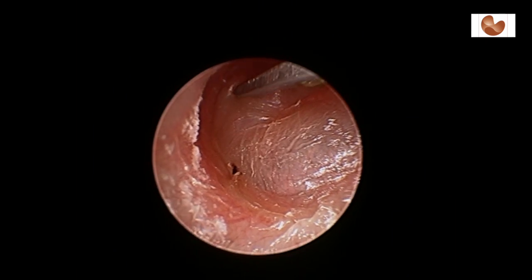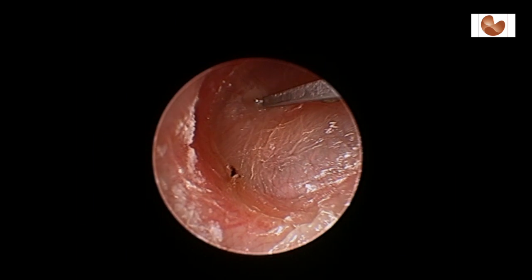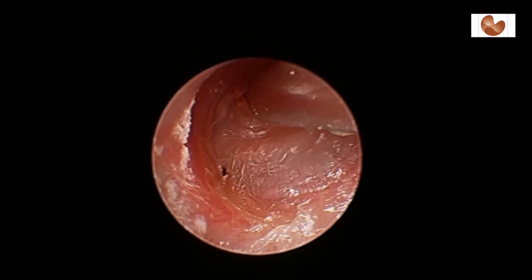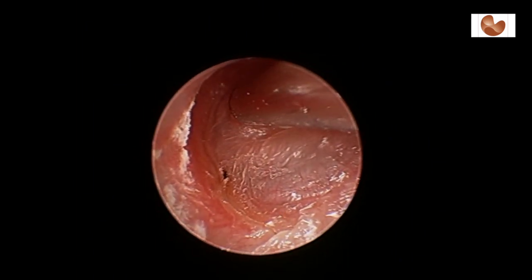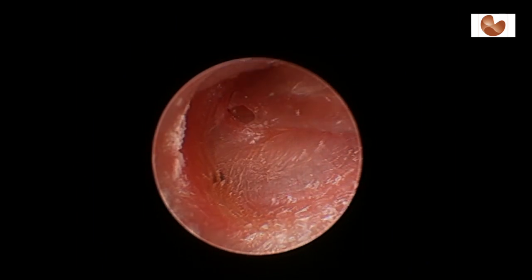Now on the left hand side a similar procedure is performed, and again a cut is made in the eardrum parallel to the blood supply of the eardrum, or the tympanic membrane. The glue is now removed with the suction, and if you look carefully, air bubbles can be seen in the back part of the eardrum as the fluid is drained.